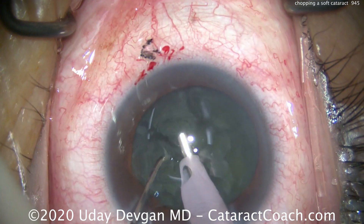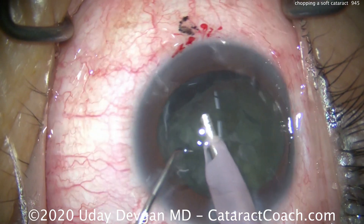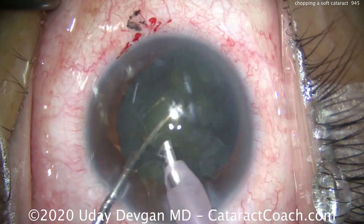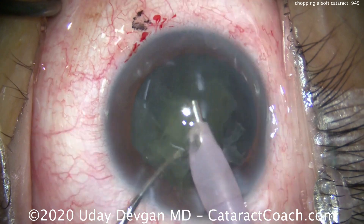And then it's an incomplete chop, so extra effort is placed to really separate the two pieces. Now we try to bring out one piece from the capsule bag — one hemi-nuclear segment — and that comes out nicely.